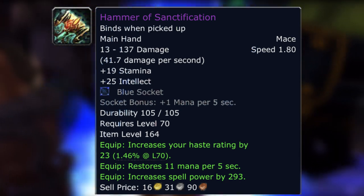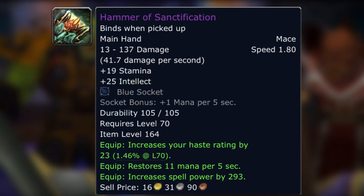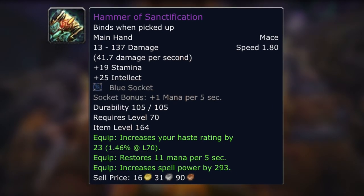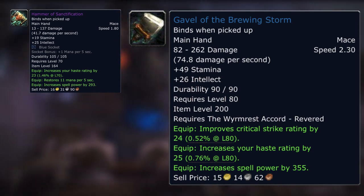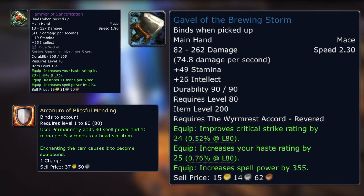Hammer of Sanctification — it's a shame it's only one socket, because if it were two it would be very different, though on a main hand weapon that might be overpowered. You can compare this directly to the Worm Rester at Chord Revered — as a healer, that will probably be the first reputation you do because it's where the healing head enchant comes from. So as you get your head enchant, you're also going to get a main hand weapon. Again, that's not pre-raid BiS, but I'm just giving you examples of easily achievable items.